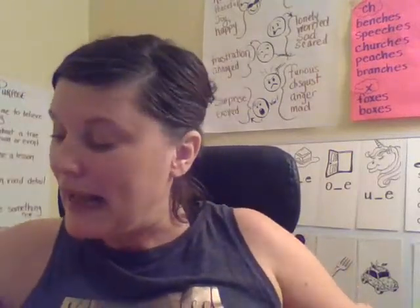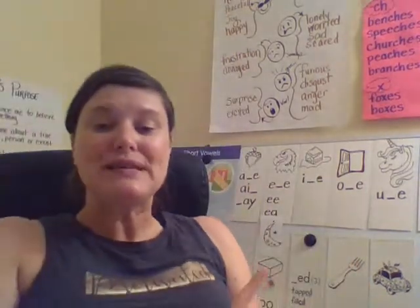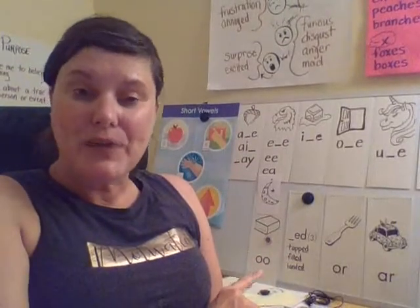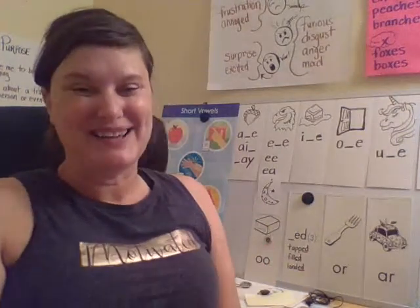We are going to stop here. Tomorrow we're going to pick up by reviewing some sight syllables — I have some new ones to teach you. Then we're also going to take multi-syllabic words and break them up into syllables, and then we'll practice spelling. Don't forget the newest sound we've learned so far is O-O, and it says ooh or uh. Alright guys, I'll see you tomorrow for another lesson.